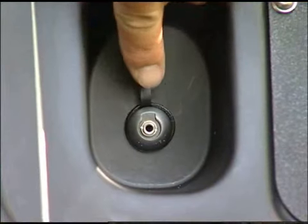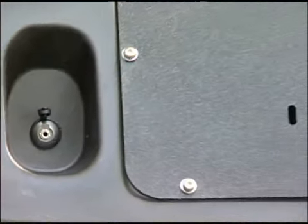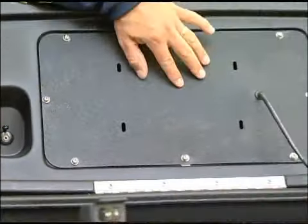Right here you will have a jack for your MP3 player, and hidden inside this lid is an amplified antenna.